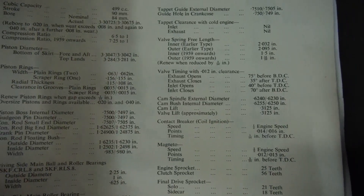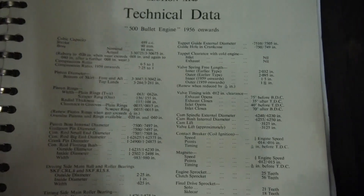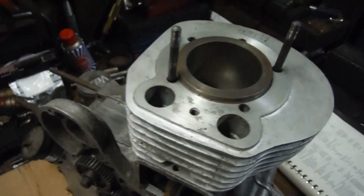interested in. They've got the inlet valve as closing at 60 degrees after bottom dead center, so by the time